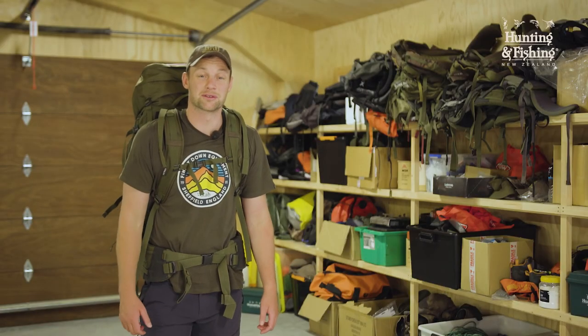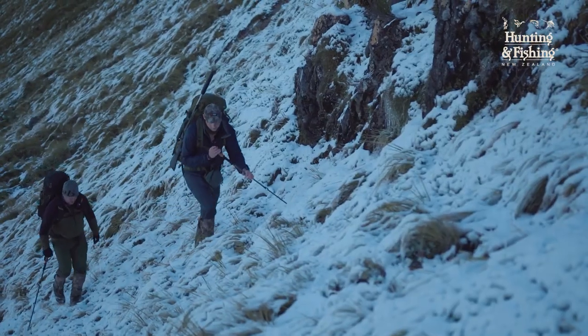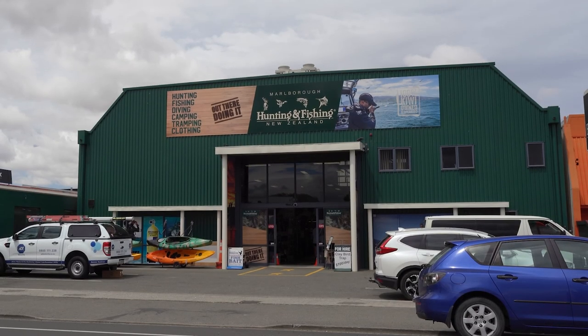Hopefully that's been insightful for any beginners to the pack carrying game, and to check out the range of these stoutly made Tatonka packs, head on down to your local Hunting & Fishing New Zealand store.